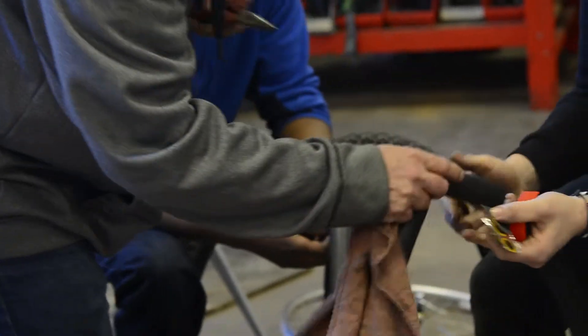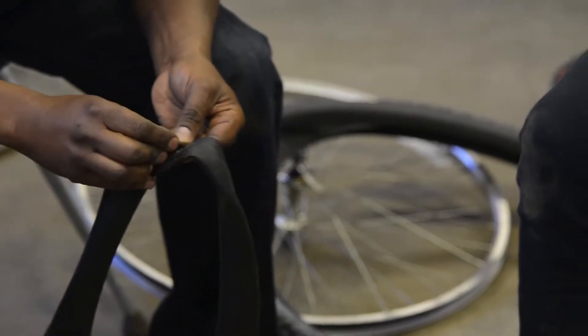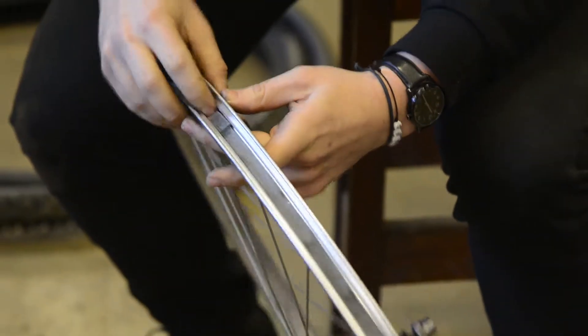Oh, that's gonna be a tough one — this would be a nasty one and you'd maybe be better off just replacing the tube. We ask for donations, but if people aren't in a place where they can do that, then it's totally free.